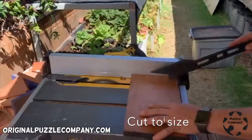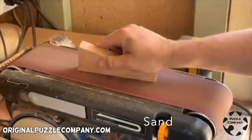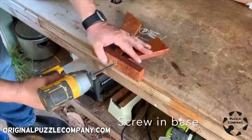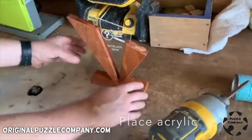First step is to find a beautiful piece of mahogany and cut the triangles to size. Sand those down, groove out the inside, stain them, and then screw in the base. Last thing I got to do is put the acrylic right in the center.